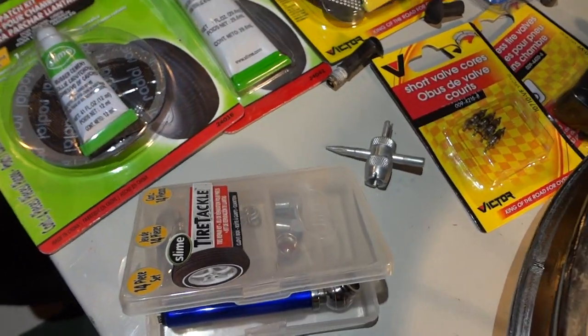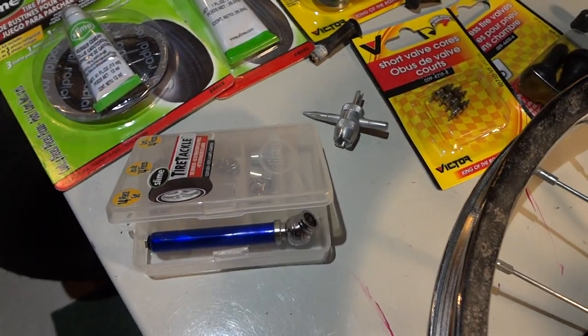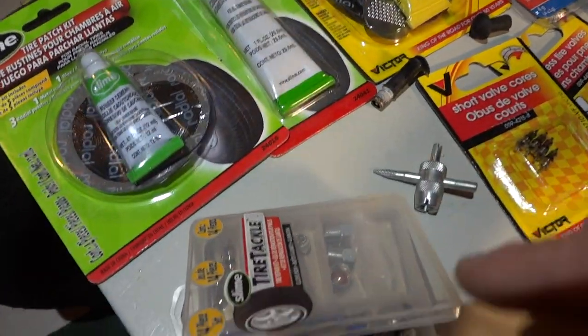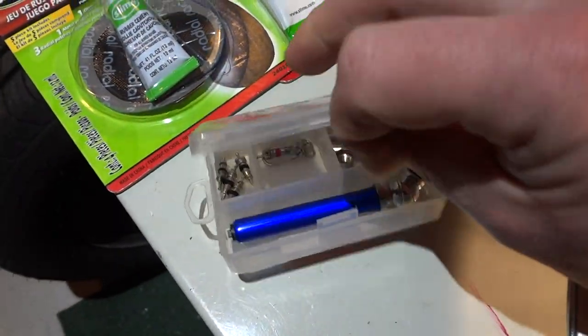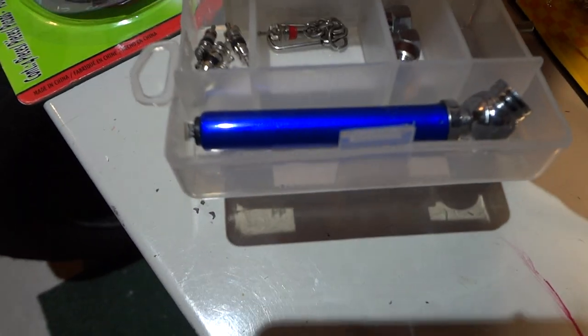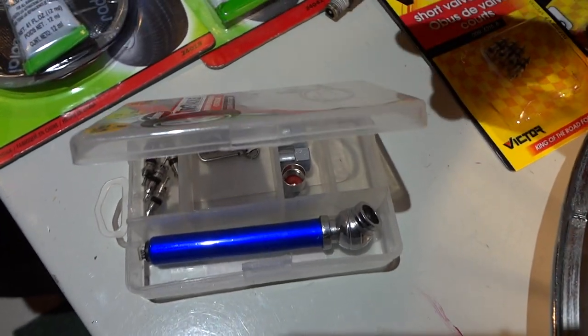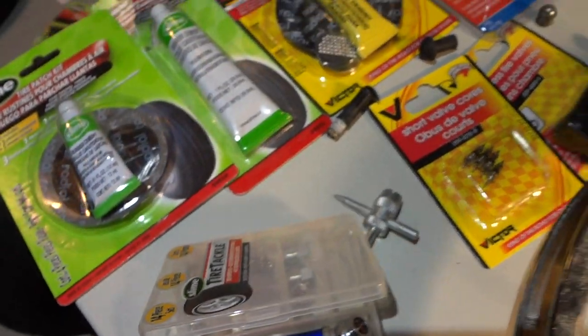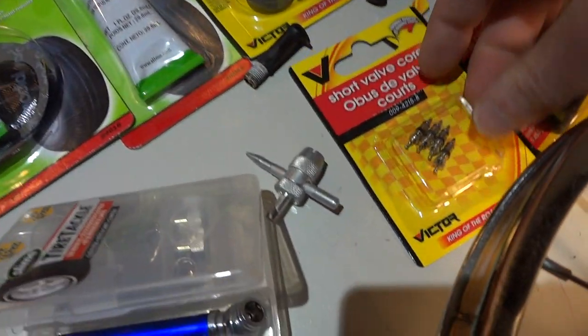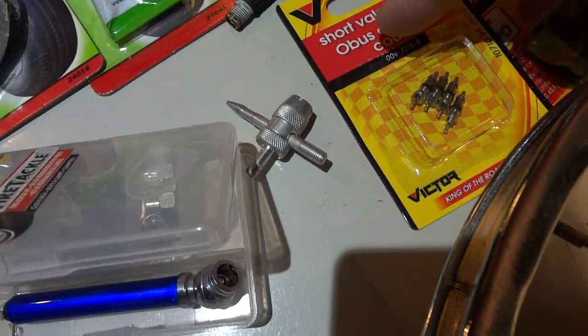A lot of the time when you buy a new car tire, they haven't properly tightened the valve cores. All you need to do is tighten them up, because they have their own rubber gasket and everything already in there.